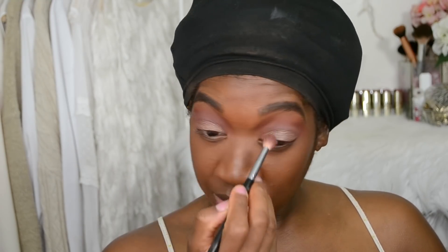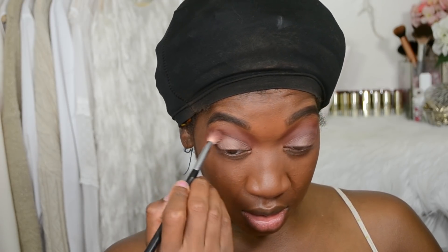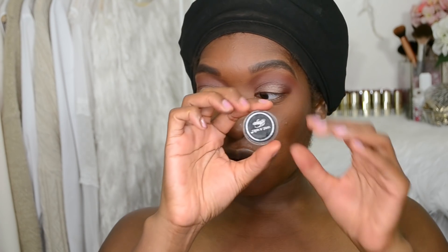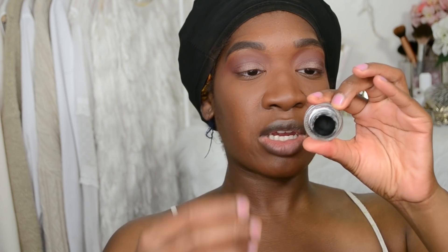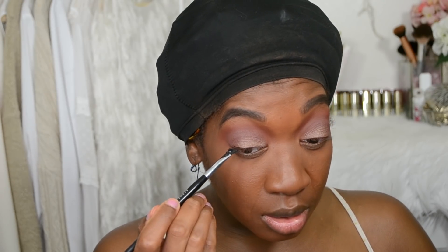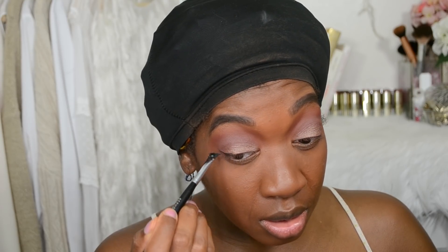Taking a blending brush, I'm just making sure everything is blended effortlessly, and placing a little bit more of that color into the outer corner. Now I'm adding some eyeliner — I'm using the Wet n Wild Cream Eyeliner in Little Black Dress — and taking this Pro Angled Liner brush by Sephora to start making a wing liner.